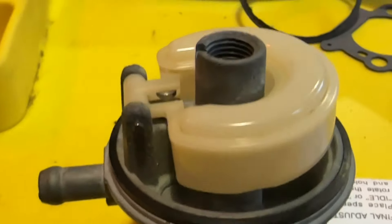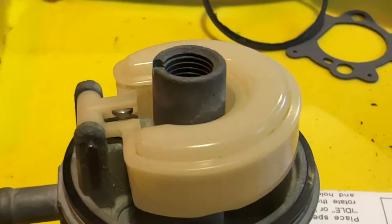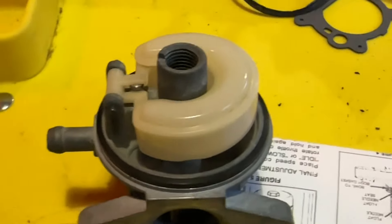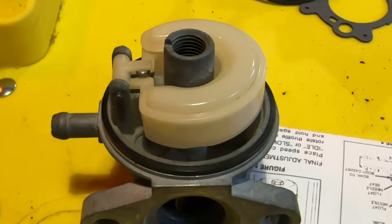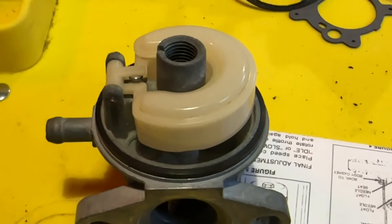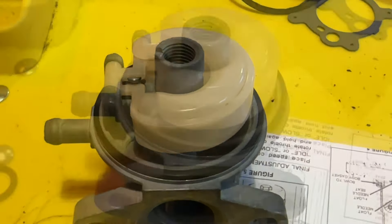There we have it back together again — there's the needle valve through there, and new pins in position. And that's it back. I've given it a little blow test on it. But what I might do is try the pressure tester on it to see, just to make sure it's sealing properly. All looking good so far.